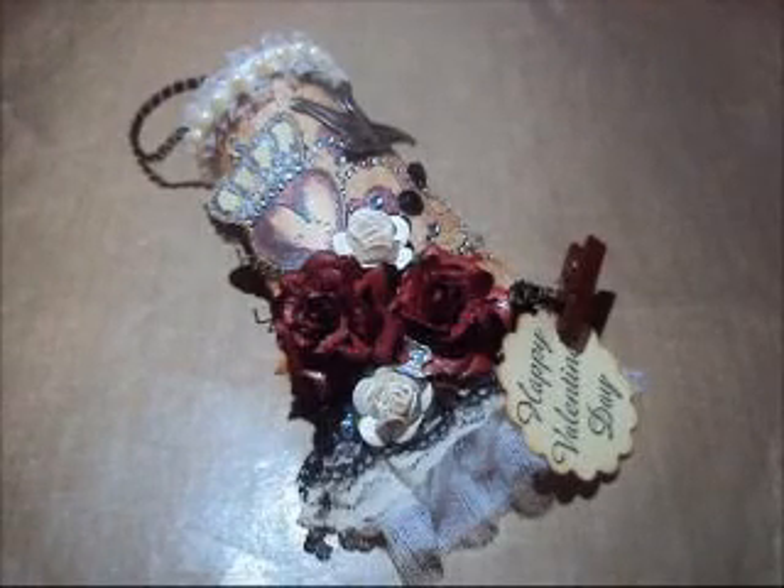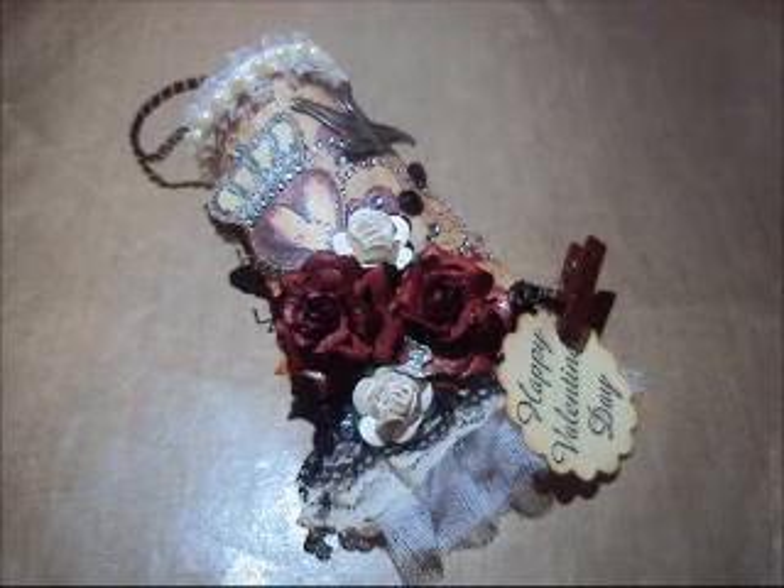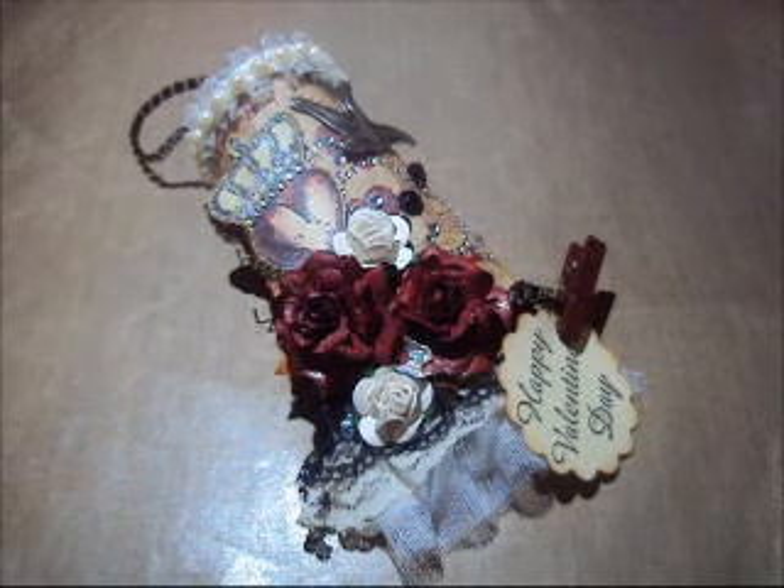Hi everyone, this is Rosanna and I'm here to share with you the tipi that I altered for Lidia's challenge. She is Triple Dog Day You and I will put the link of her channel so you can go and check it out.